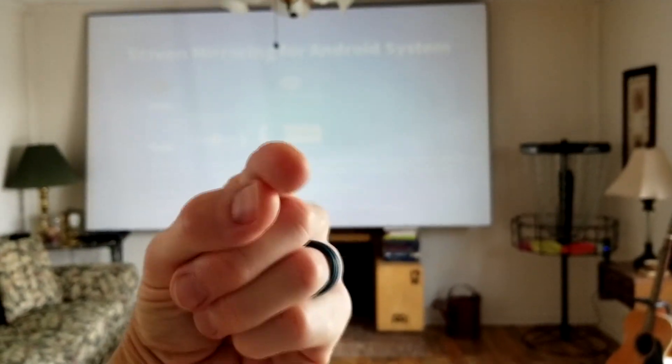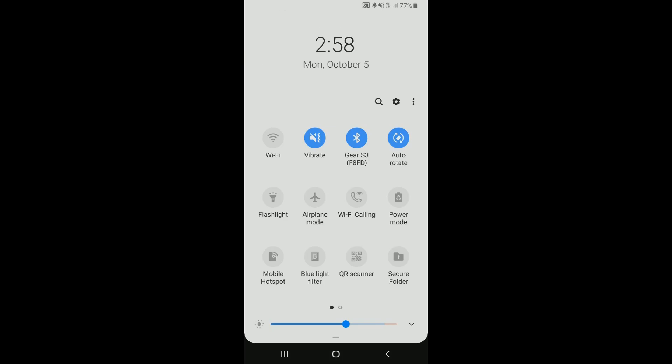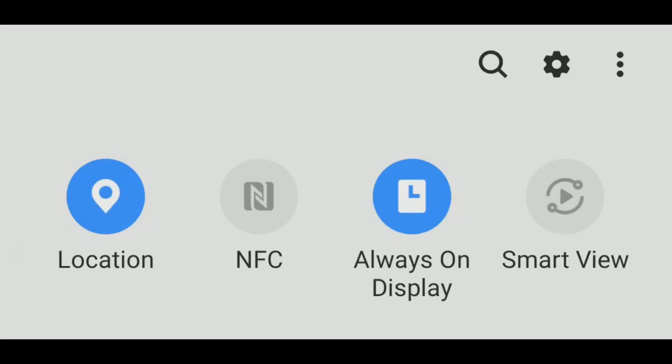The first thing we're going to do is drop down our menu. Swipe down from the top of your phone downwards. I have this screen right here in front of me. From here I'm going to swipe right to left, bringing up in the corner Smart View — and this is how we mirror.